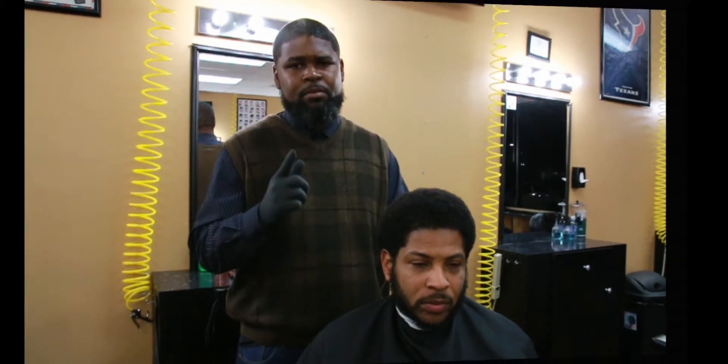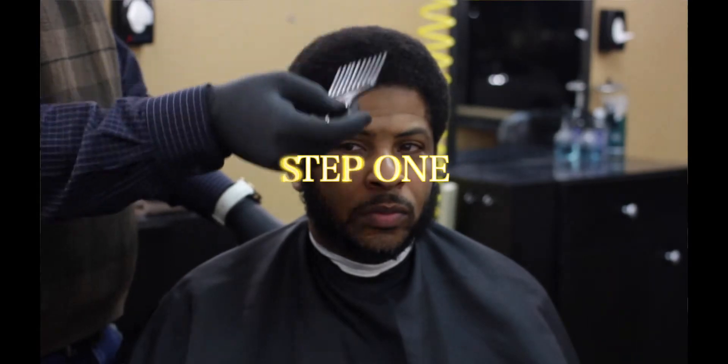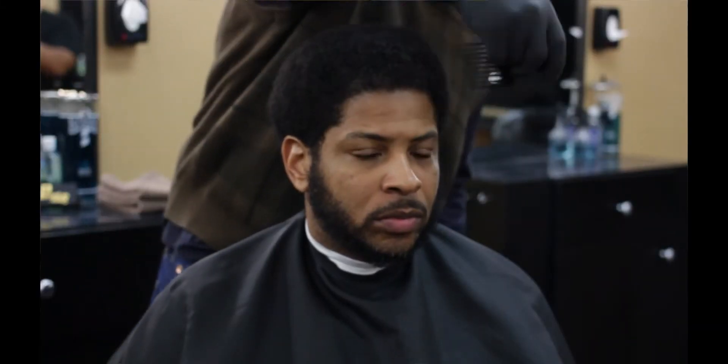All right, so step one — you want to comb the hair out pretty good. You want to get a good sense of the length you're working with, so you want to comb it out real good.